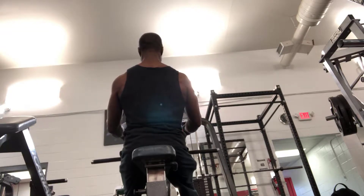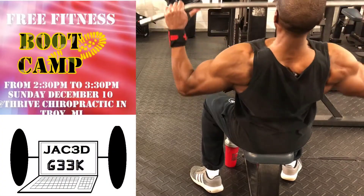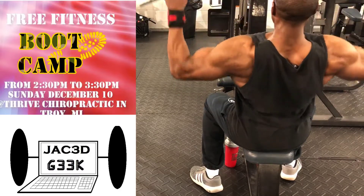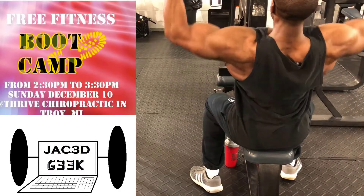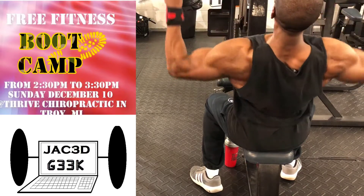That's also why I have not been answering emails or posting as much lately, because I've been busy working on that, plus I'm actually teaching a networks class and working a full-time job — all of that is insane, along with football classes. On the fitness side, on December the 10th, as you can see right here, I will be doing my free boot camp class at Dry Chiropractic in Troy, Michigan.